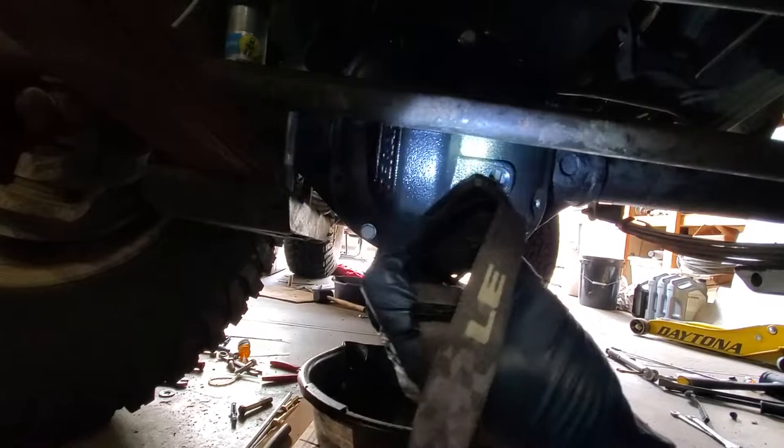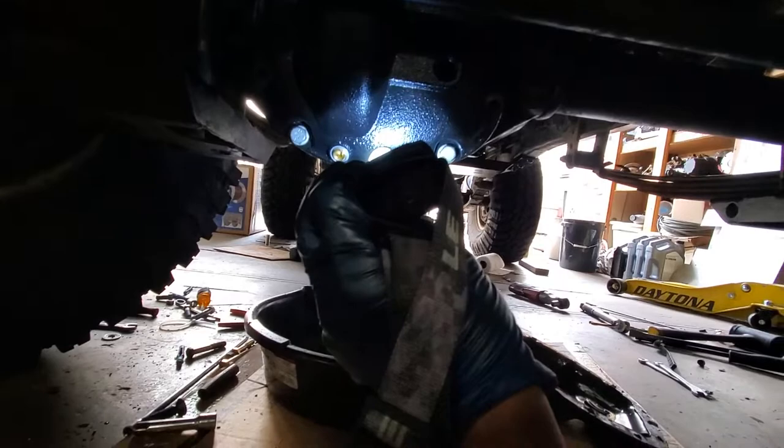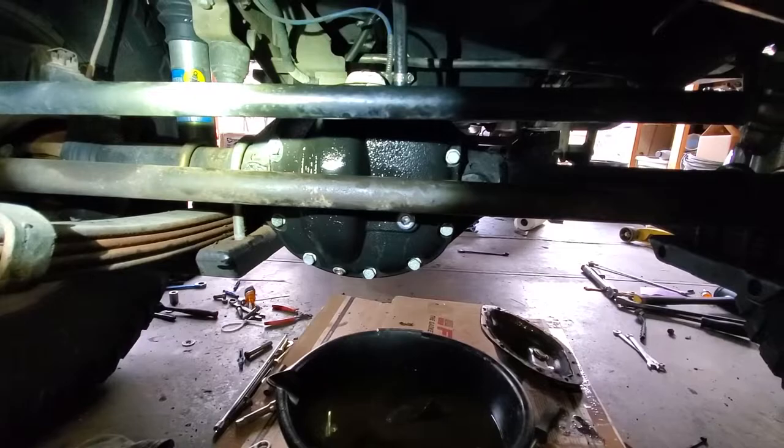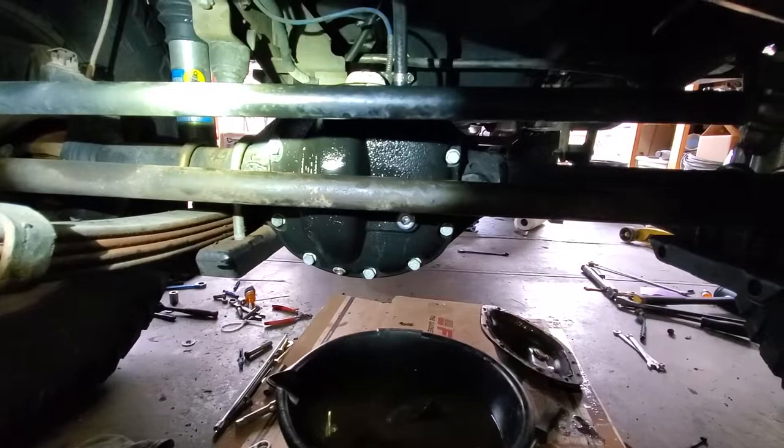So what we'll do is grind off part of this cast cover — it'll still be stronger than the stamp cover — and then we'll hog that out so we can get the last bolt in. The rest line up pretty good but that one's off by at least a quarter of an inch. Got the diff cover on there. Had to do some clearancing on the bulge there, but it worked out good — we got full turning radius back and it sealed up pretty good with the loop blocker gasket. Happy with the result.